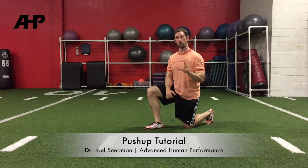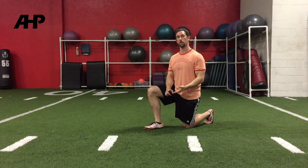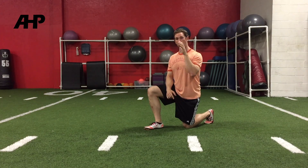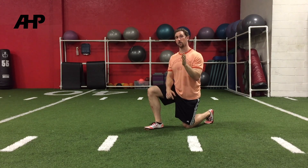Hey guys, Joel Seidman here. In this video, I want to go over proper push-up technique. The main reason I want to do that is because most individuals, including trainers and coaches, perform push-ups incorrectly. I would say at least 90% of the push-up tutorials we see online and video instructions are incorrect, and I want to get into the reasons why that is occurring.